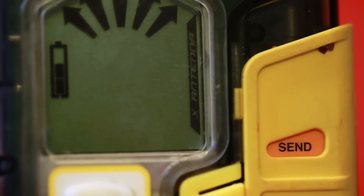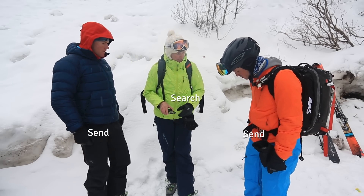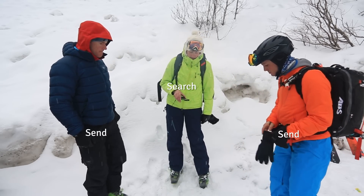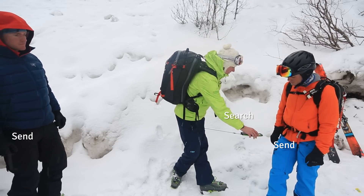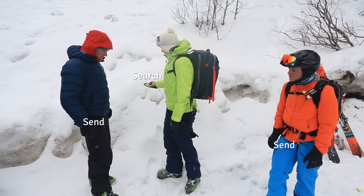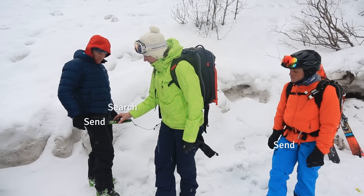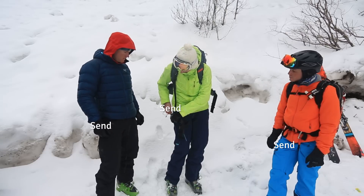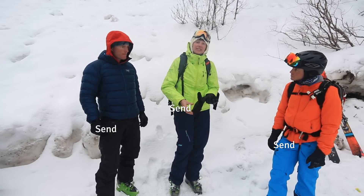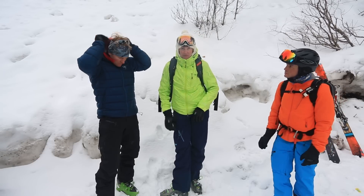Go ahead and switch into send. There's a handy mnemonic — end in send — so these guys have put their beacon away for the day. I'm going to go into search and make sure my numbers are getting smaller as I go in: point seven, point five, point four, point three, point two. I'm turning back into send and stowing my beacon for the day. It's good for the person running the beacon check to verbalize that they're switching back into send and stashing their beacon, so we all know everyone's got their beacon in the right mode and the right place before we head into the backcountry.